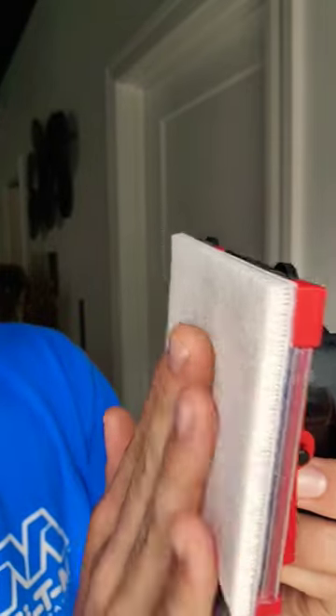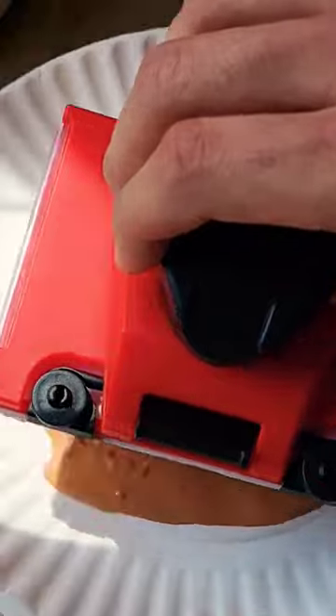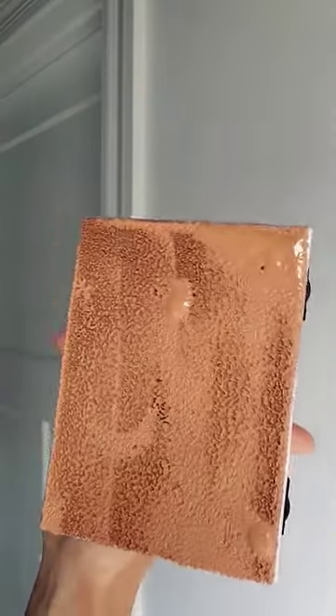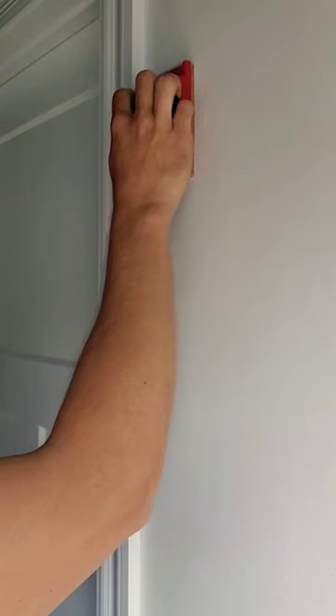Oh my goodness. Today we're trying out this viral painting tool. It's got a little furry pad on the back end of it. We're going to dip it in our paint and see how this works. Just dab it on a little bit and smooth it around. Here's our paint on our pad — put it up against that frame.